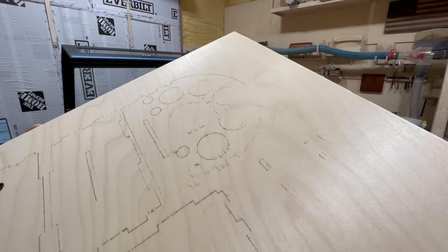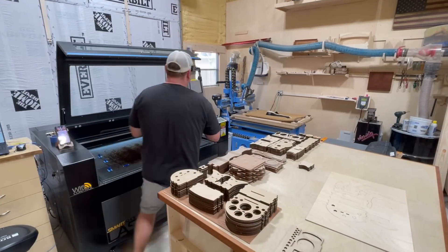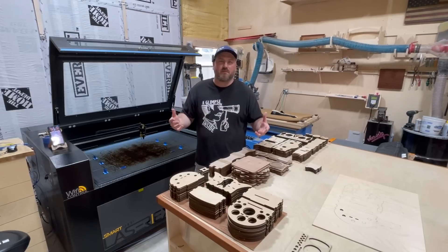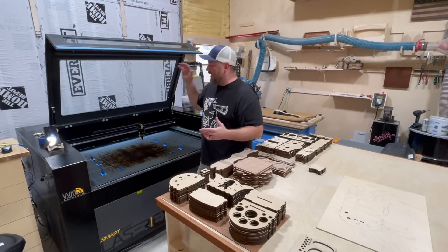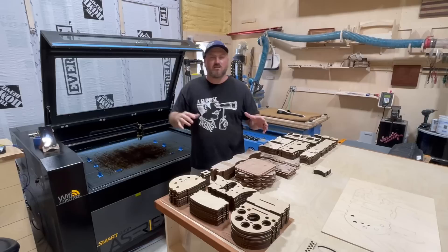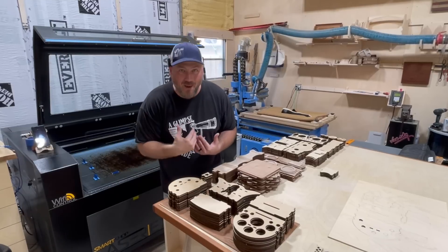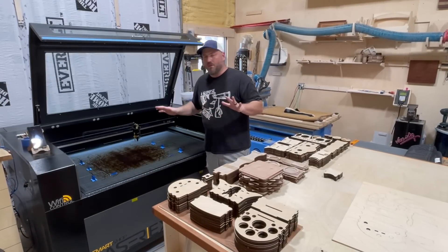We thought it could have been alignment issues — meaning is the laser not in line with all the mirrors involved? I got on the phone with them, and the reason I went with Laguna is because of the truly exemplary customer service. They are US-based and I had people FaceTiming me, sending me tutorial videos, being on the phone with me. I had so many resources to really help myself learn this machine from them.